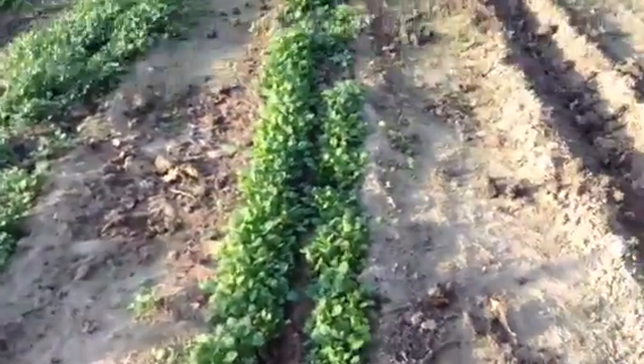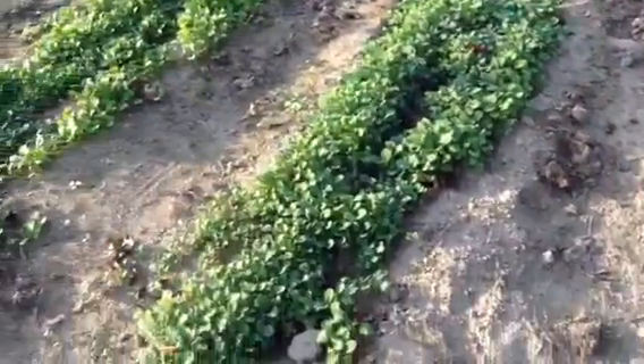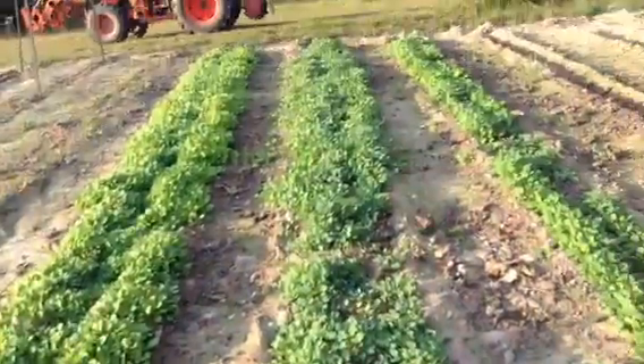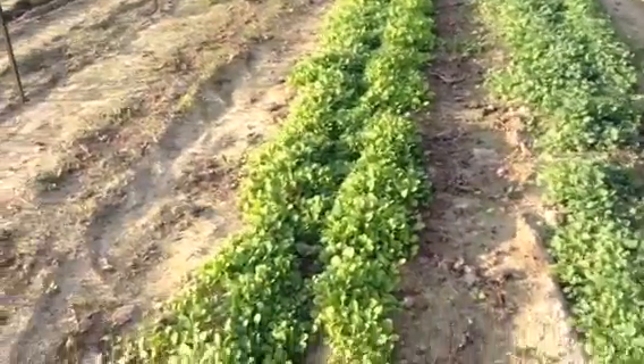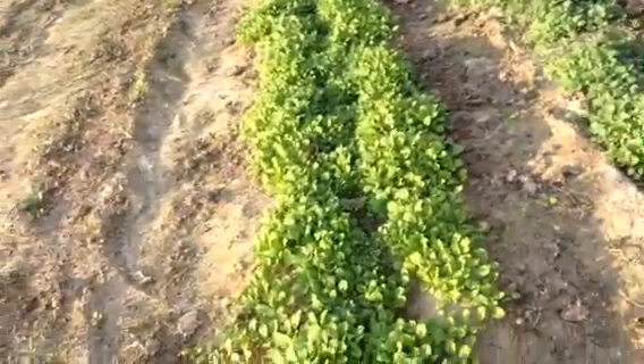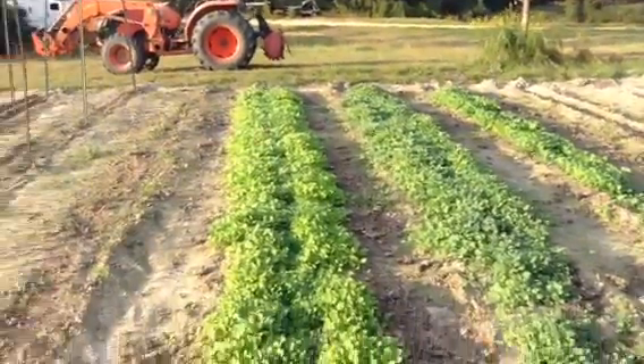Here we have one row of turnips — purple top turnips. This is a row of Georgia collard greens, just regular cheap collard greens. We're going to snip them with scissors and eat them in salads. This is a row of mustard and a row of spinach right here.